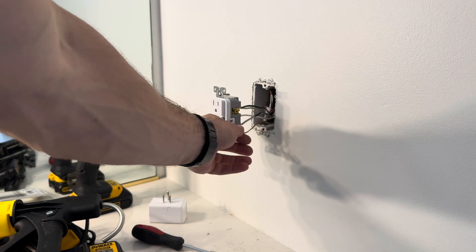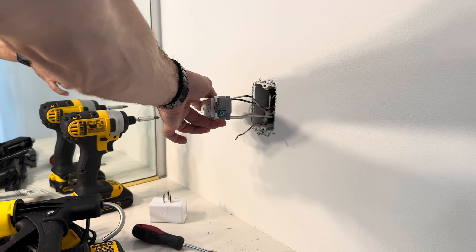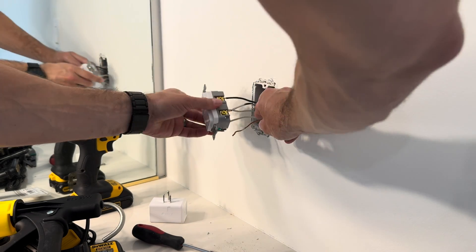It's important not to forget that ground wire either. There's that green ground screw on the bottom — go ahead and slot that in and tighten that up as well.